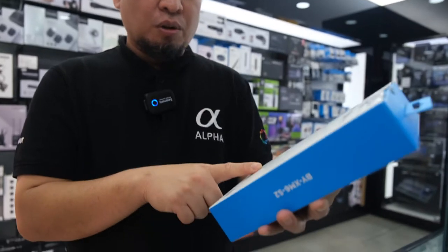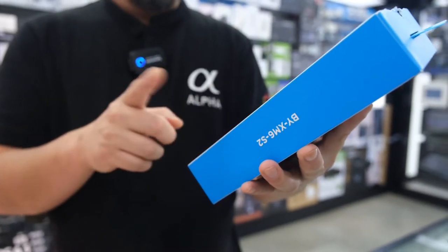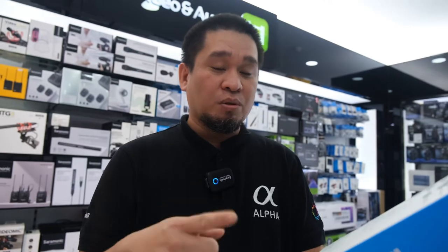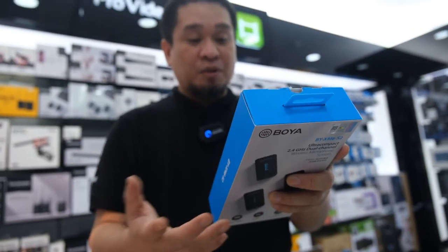Inside the box you have two transmitters and one receiver, two lavalier earphone microphone kits, three USB-C charging cables, two TRS cables — one TRS and one TRS to TRRS — two windshields, and a carry pouch.